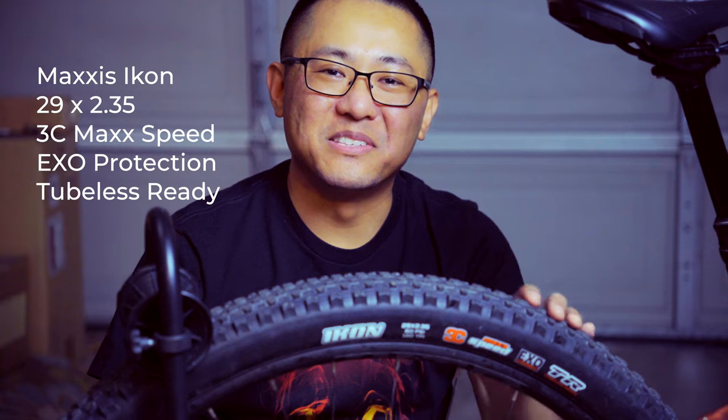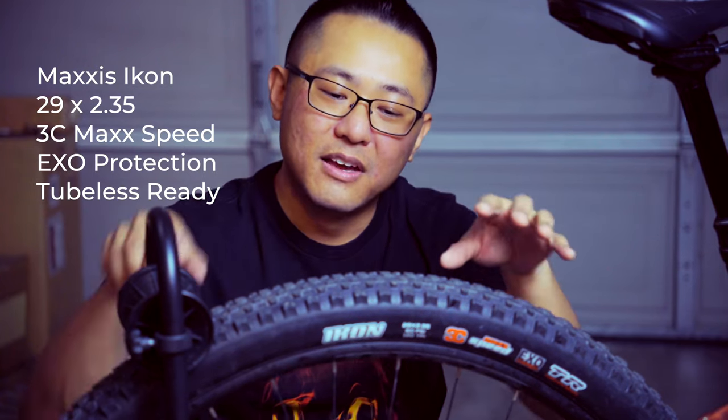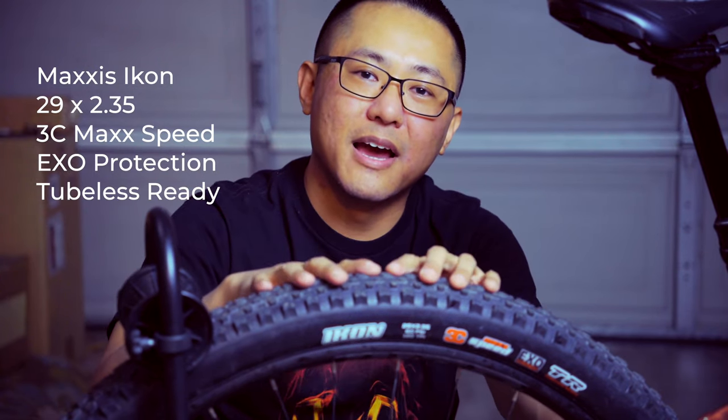Hey, what's up guys, welcome back to the channel. I wanted to give you guys my honest opinion on the Maxxis Icon tire and let you know if this is the tire for you.